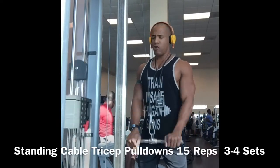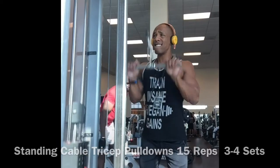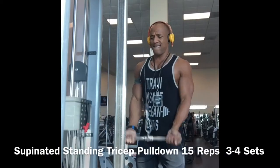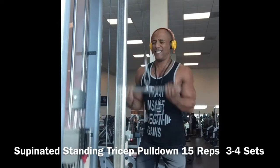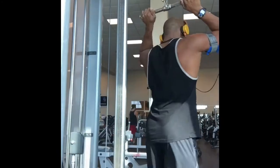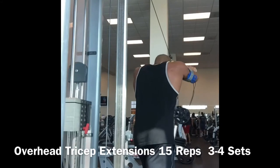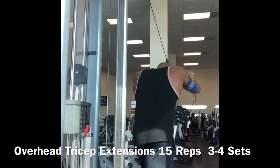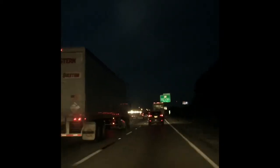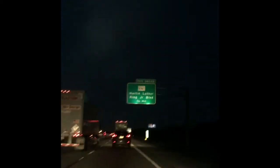For the tricep exercise, I started off with a standing cable tricep pulldown, then went right into a supinated tricep pulldown, and then into an overhead tricep extension. This is really good because it targets all three heads of the triceps, really fatigues them, and you're going to get optimum growth.